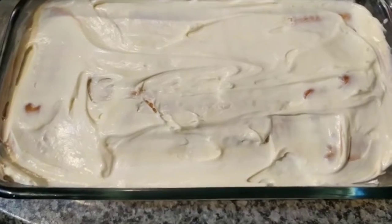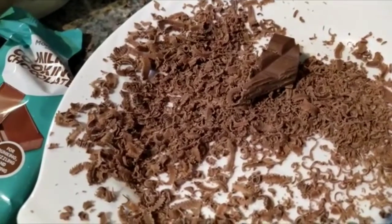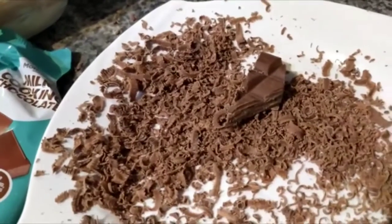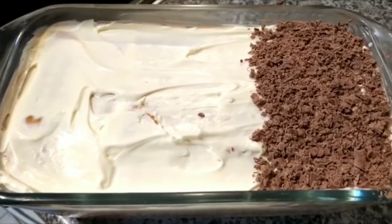Now it's my turn to do the decorations for this cake. I've shredded the milk chocolate — it doesn't matter because you can use any type of decoration and any type of chocolate. So let's put it on the cake. I did this kind of shape and now I'm going to do another shape.